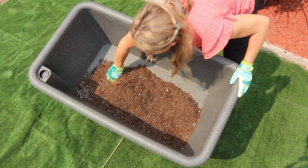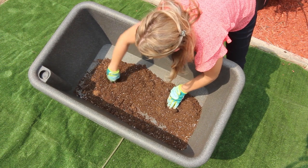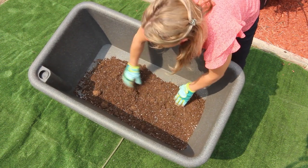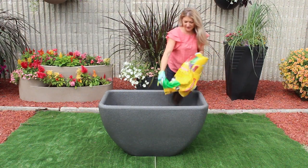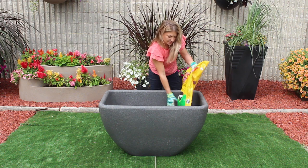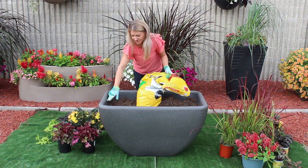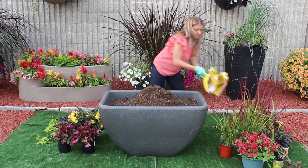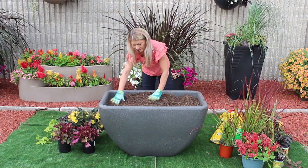Make sure you use a pro mix of sorts, not topsoil. You don't have to change out your soil — just remove your roots at the end of the season and do a top up. Now we're going to dump our potting mix and fill the rest of the planter up. You're going to want to top it up, leaving about an inch or so at the top of the plant.